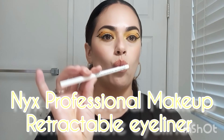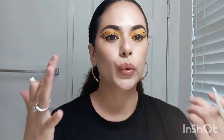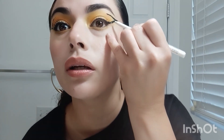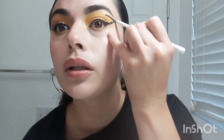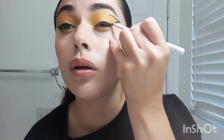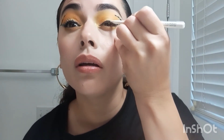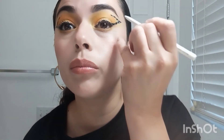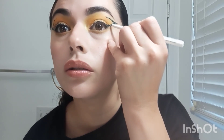I'm going to grab my NYX Retractable Eyeliner in white. I'm pretty much following how a butterfly looks — these are the little dots I created on the liner. I'm just going to put little dots on there, and that's my idea of a butterfly. That's how I would think to do it — just following along, putting a lot of white dots. And that's pretty much it for the liner.